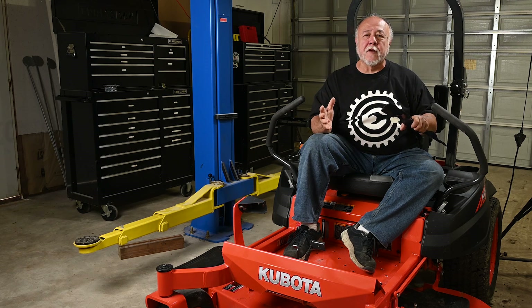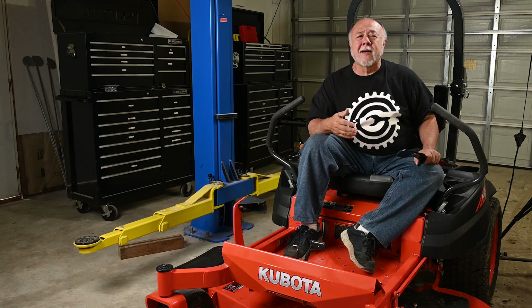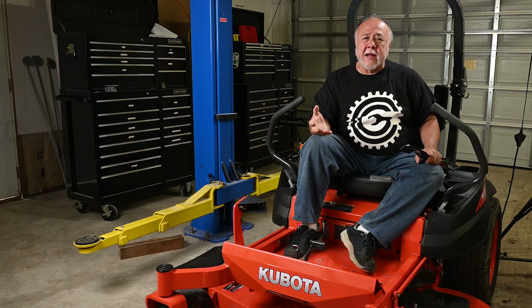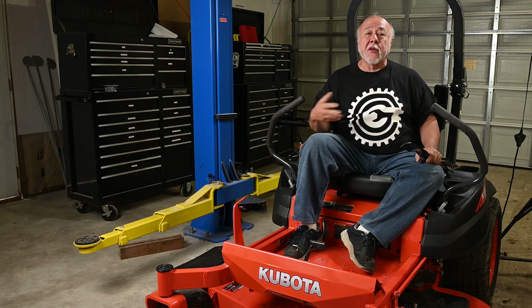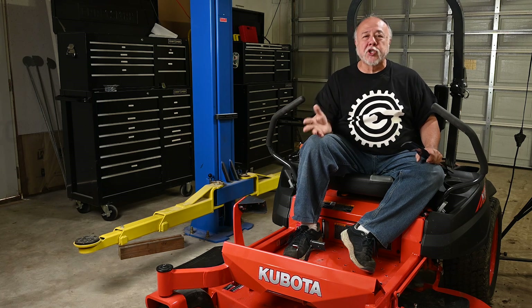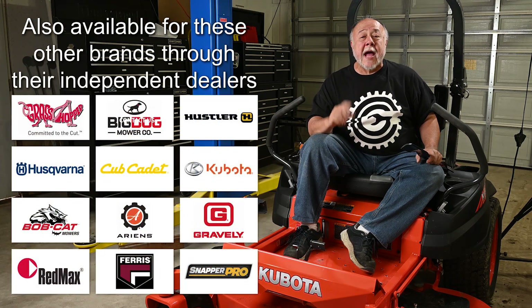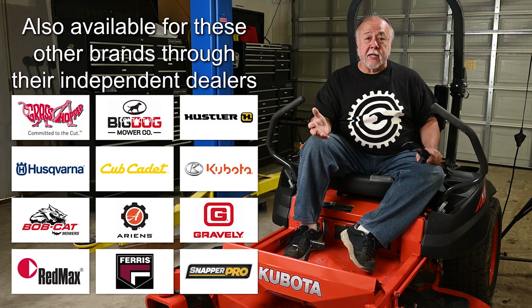It cuts itself sharp. My initial reaction was, yeah, right. I looked at it a little more, and they were talking about where you could buy it. I thought, how much are these things? It was available for the Kubota Z421, and you could get it at your local Kubota dealer.